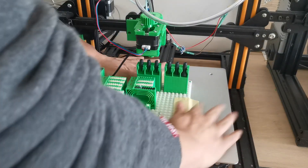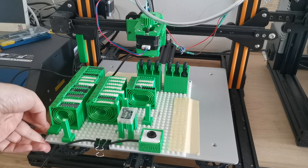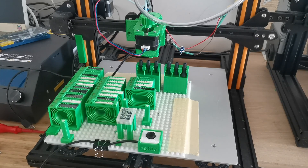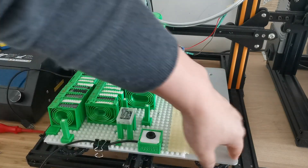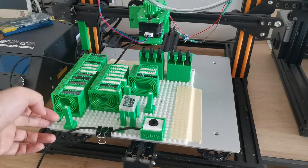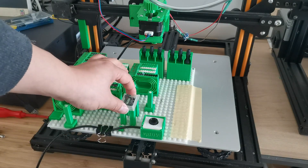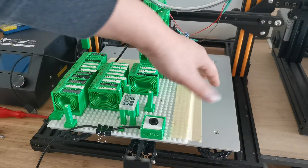Now you can see it's actually ready and I can start the pick and place machine. By the way, this printer has quite a big space — about 30 centimeters by 22 centimeters. This is the smaller Anycubic, so with the bigger CR10 if I bring it out, I can put more components or even bigger boards on it.